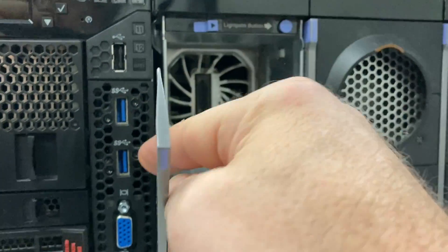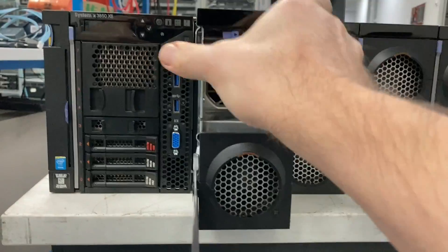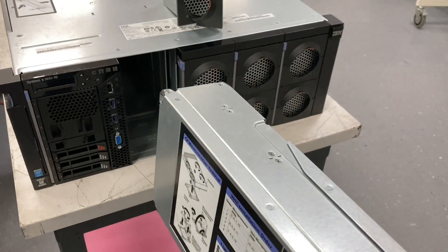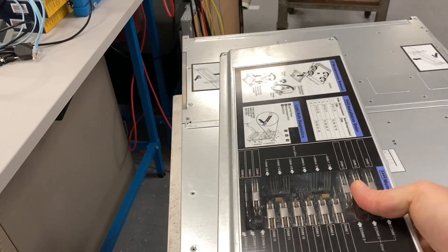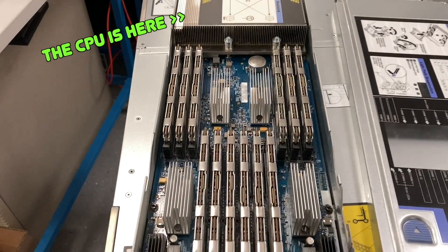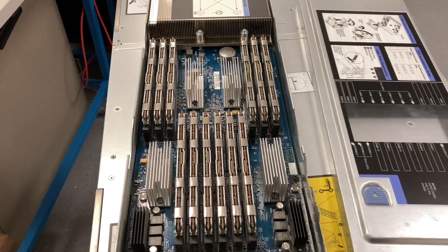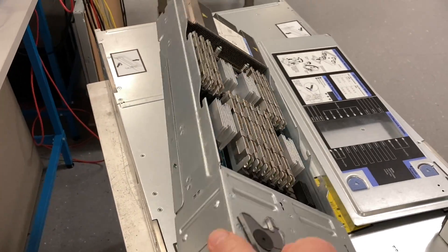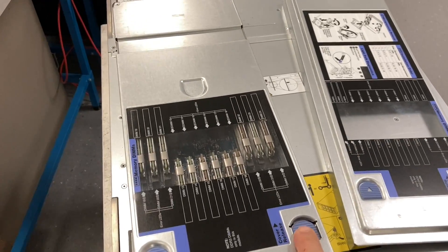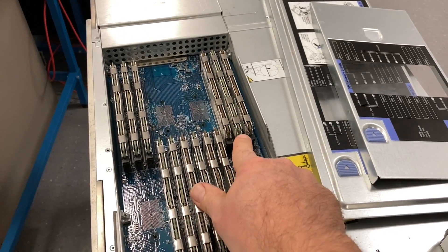And of course you can remove the CPU modules, but only when the power is off. These CPU modules contain one CPU each and 24 RAM modules — here you can see 12 of them, and when we flip it over you can see 12 more, so that's 24 in total. These are all 32 GB modules.